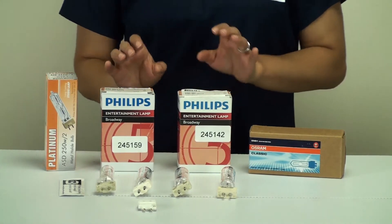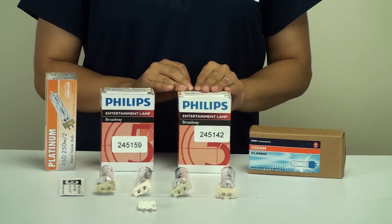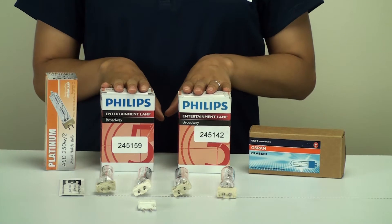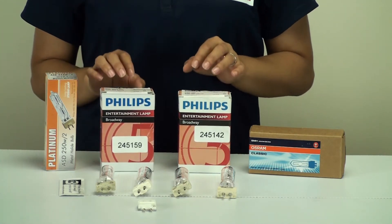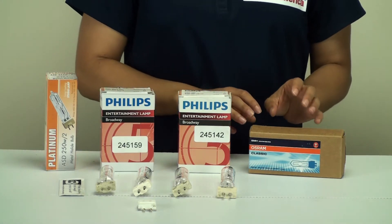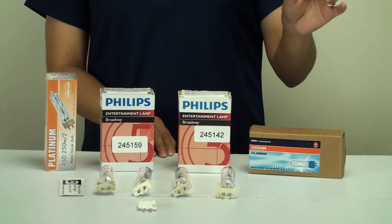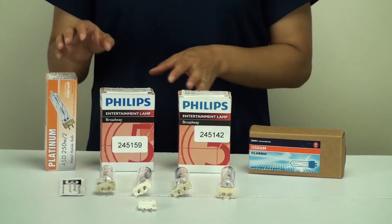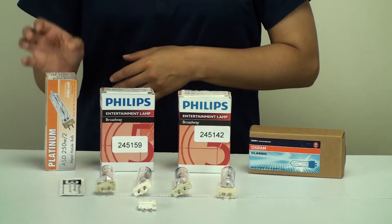A lot of people know the bulb as an MSD, but in fact Philips is the only brand that uses this code, because of trademarking purposes — they've trademarked the MSD code. However, there are other manufacturers that produce the same exact lamp with a different code. The Osram Sylvania code would be either EMH or HSD, then you have a GE code of CSD and Platinum ASD.